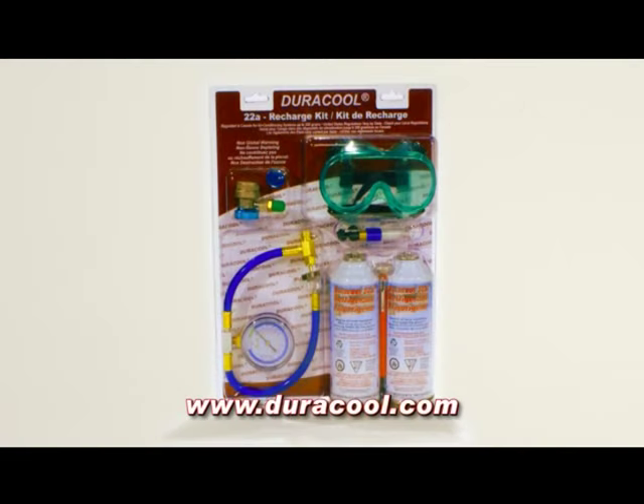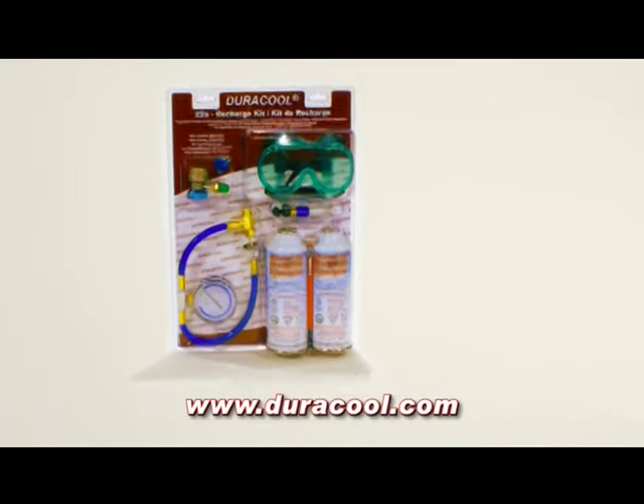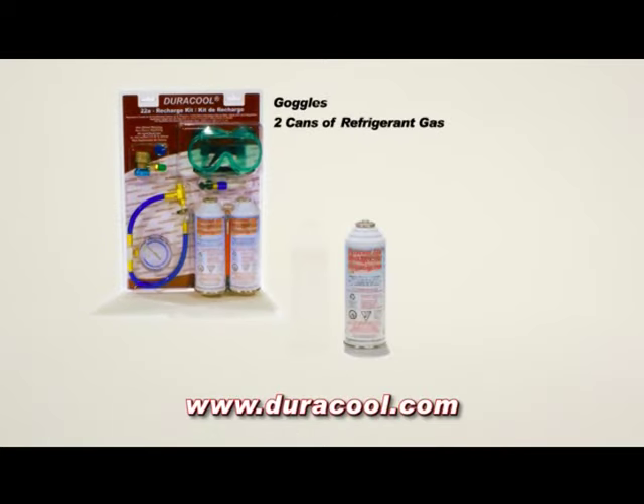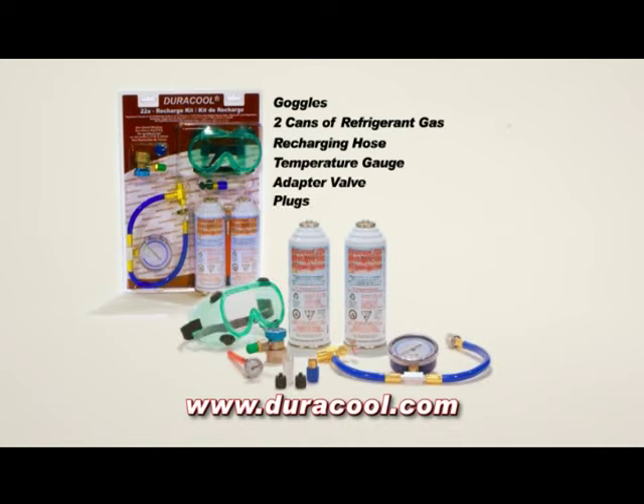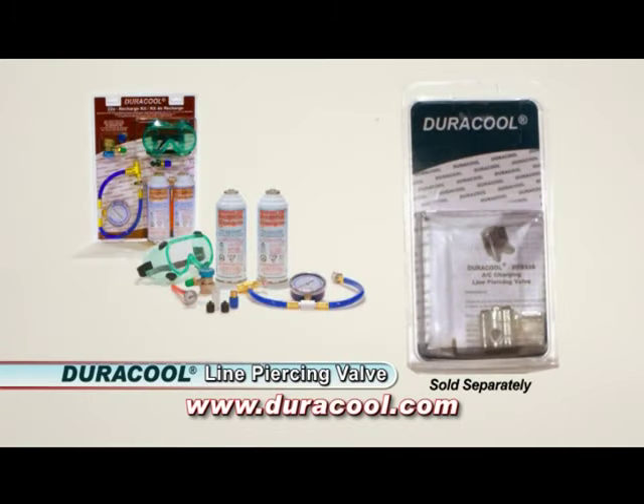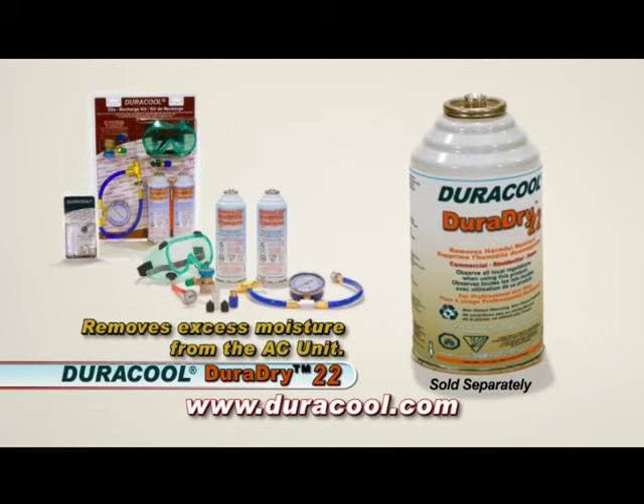We're now ready to recharge this unit, so we're going to need a couple of things from Duracool. First off, we're going to need the charging kit — this is a 22A recharging kit. It includes goggles, the gas, the recharging hose, the gauge, valves, and even little keepers to keep the thing clean once we've done our job. Second, because this unit doesn't have a recharging point, we need a piercing valve, which is also available from Duracool. This will be installed on the low side and becomes our charging point.